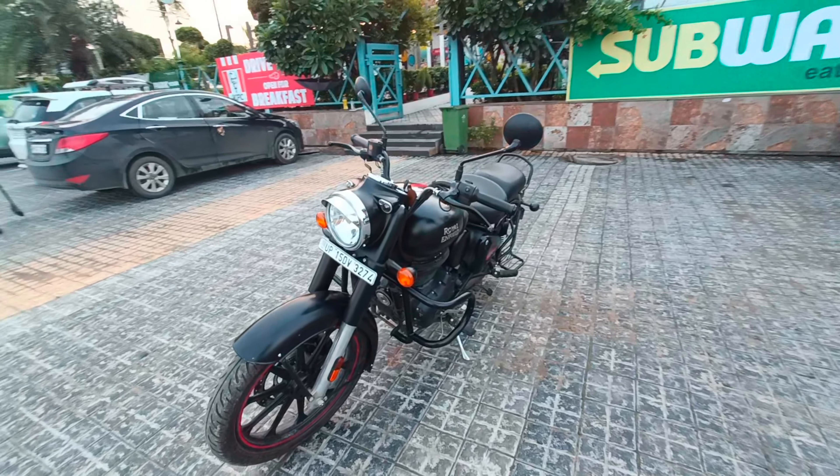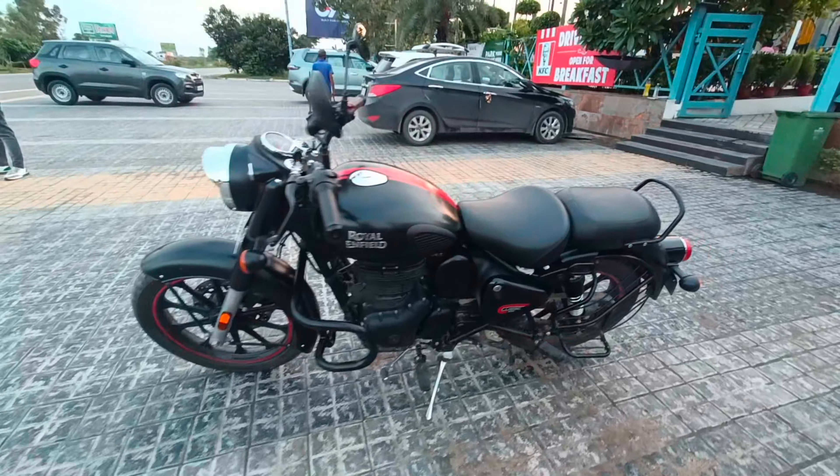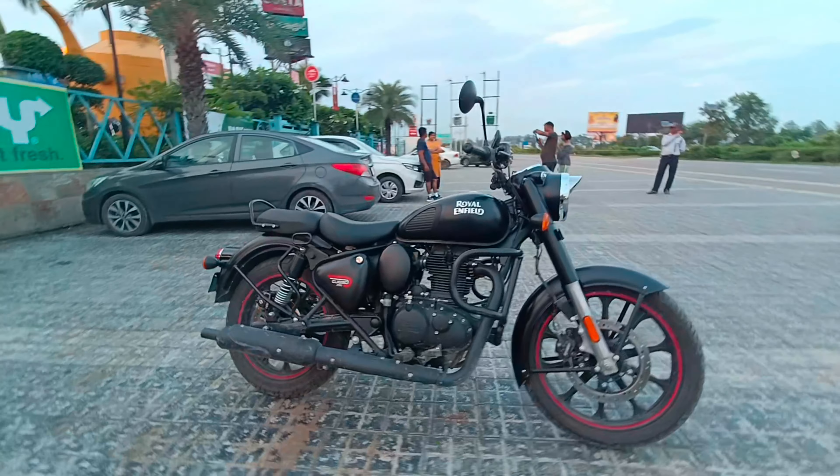So guys, this is our Bullet 350 Classic which you are seeing. This is our Royal Enfield which is the 2022 BS6 model.